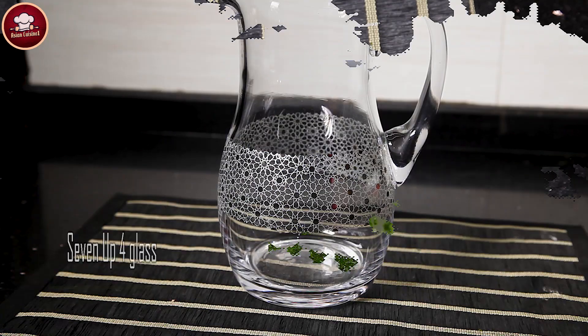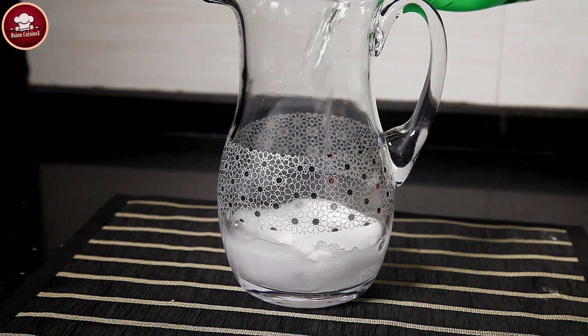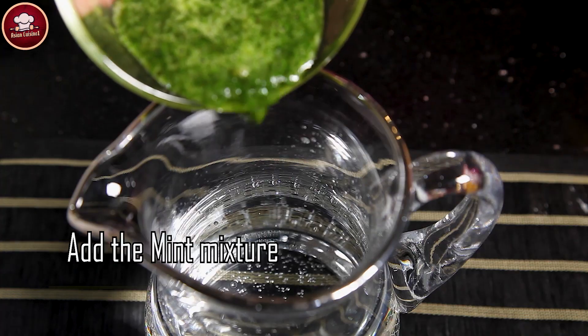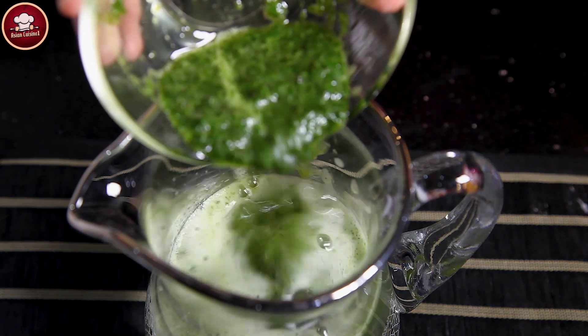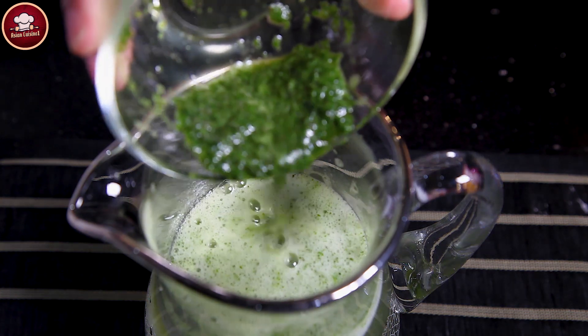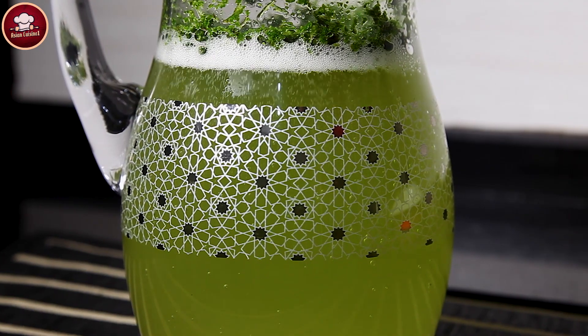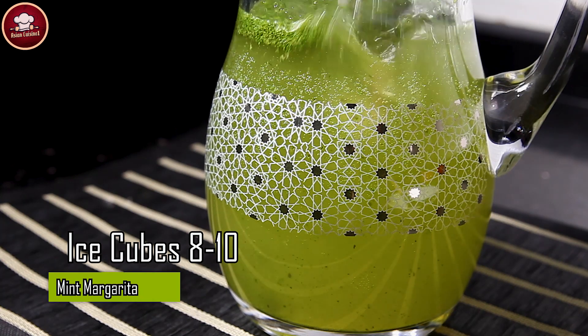White drink or 7Up, 4 glasses. Pudinay (mint) 1 cup. Add the mixture.